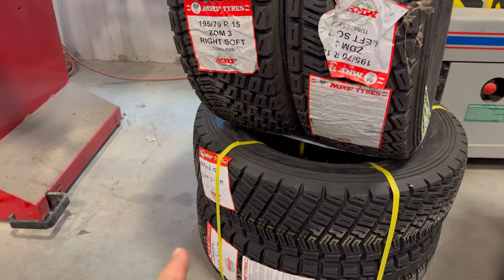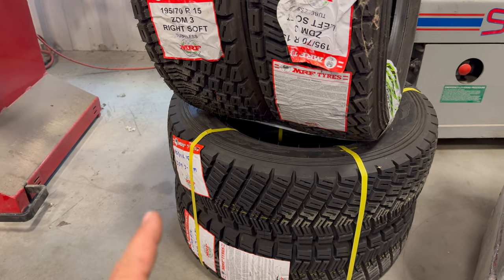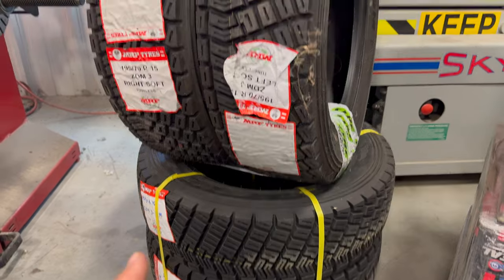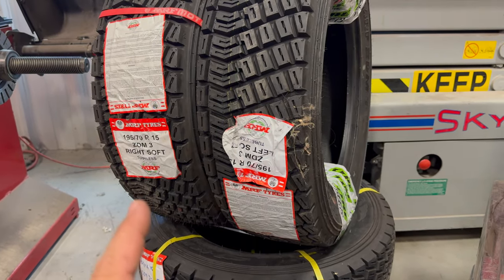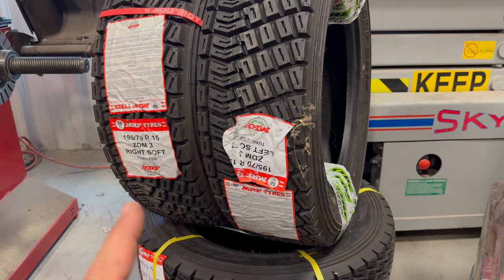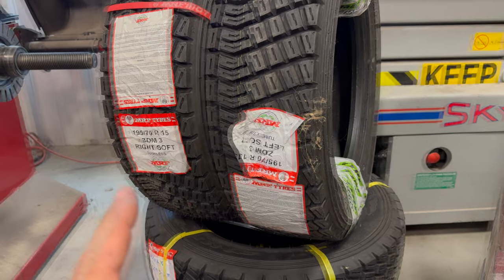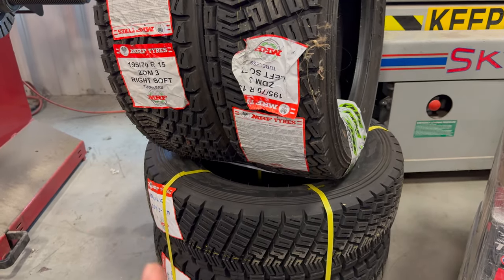The 195/65 R15s are what I wanted to run all around, but when I ordered them they said they had them in stock, then said they only had three, and they only came up with two. So I found this set which is really close and I think it'll actually give it a nice looking stance, but unfortunately it is a different compound. On a rear-wheel-drive car, the soft in the back and the medium in the front might work out just fine.